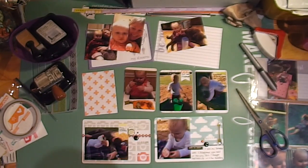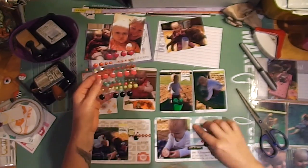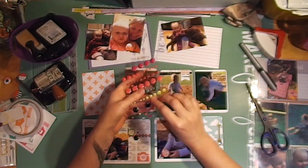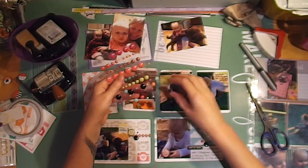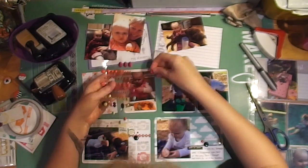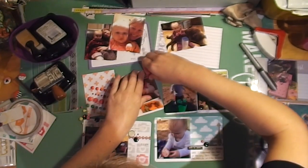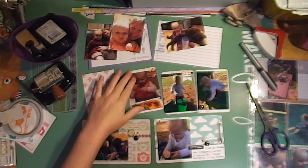I'm rounding the corners and getting out some embellishments — here are my enamel dots, some are hexagons and some are dots. I'm just sprinkling them throughout the layout. I think it draws your eye to that area and brings a little bit of color pop and interest.